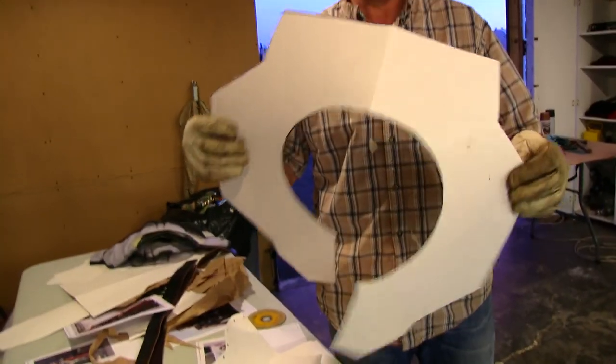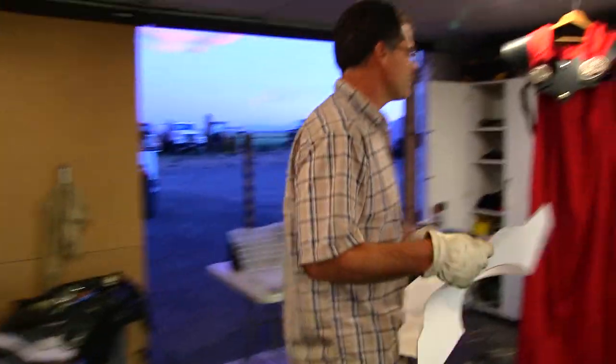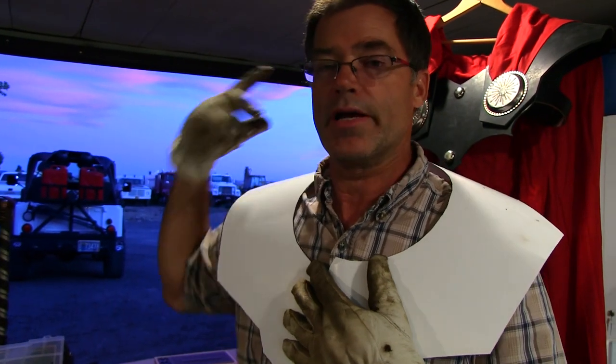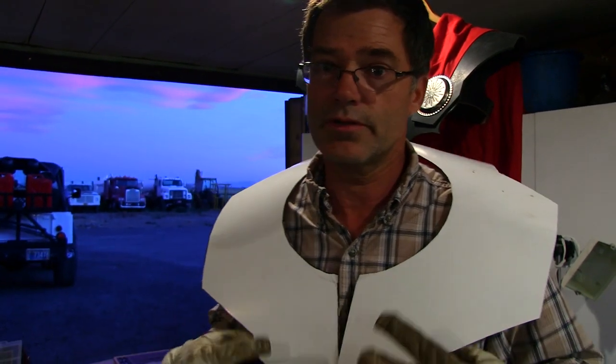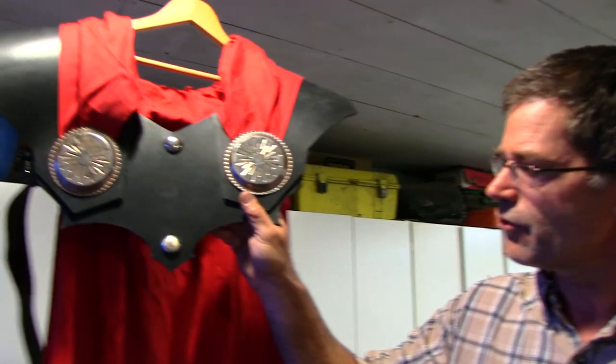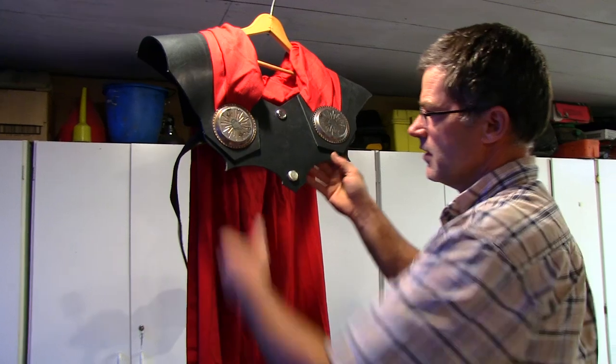Before we actually cut the leather, we drew it onto a piece of poster board, and as you can see it's a replica of what's behind me. We simply just cut it out of the leather — that's all there was to it. This makes it easier so you don't cut the leather and go 'oh, it doesn't fit.' First you do it with the poster board, make sure everything's good, then you cut the leather and you know you're good to go.